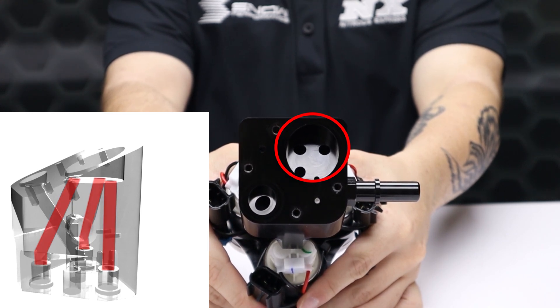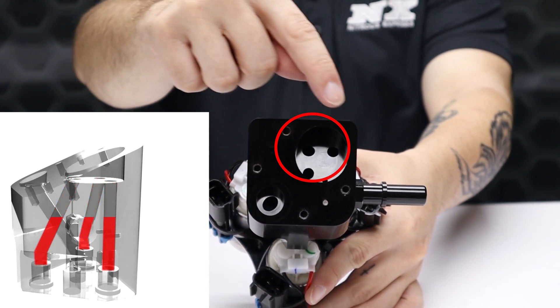All three of these holes meet up and combine here at the top before exiting the multi-pump fuel hat. The CNC machined bodies include Viton chemical-resistant o-rings that guarantee a perfect leak-free fit.